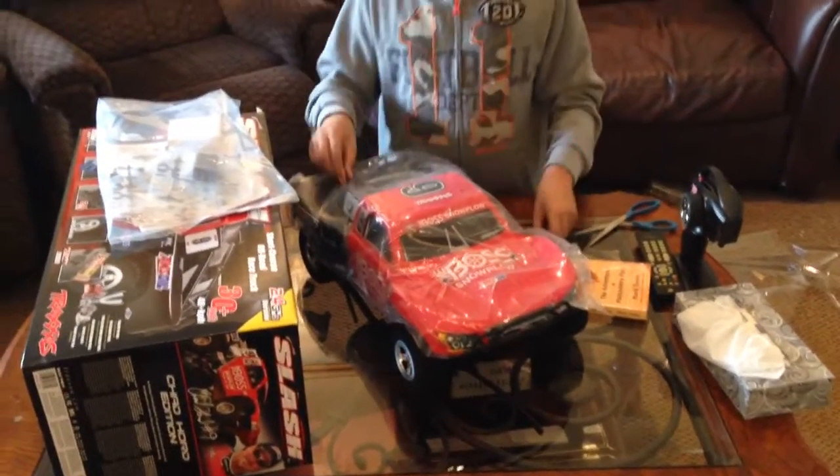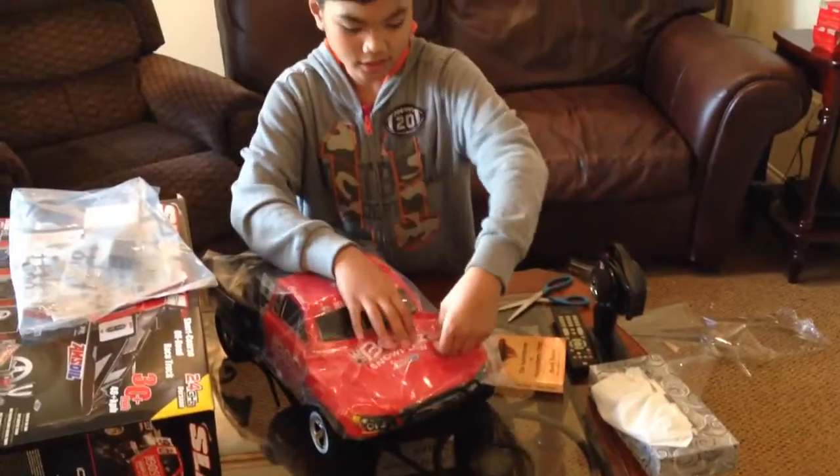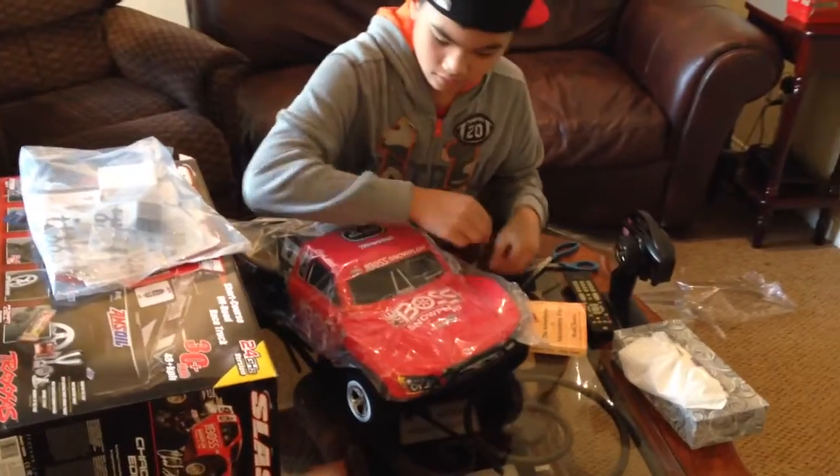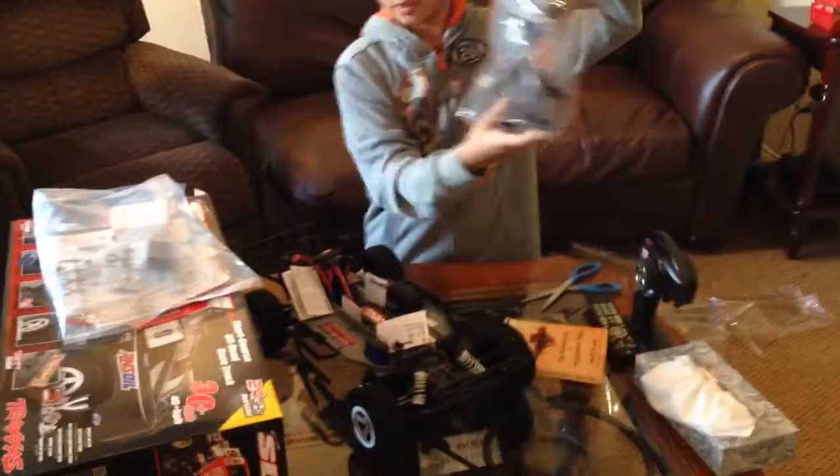First take the pins off. This is a really nice car. Really neat car. Oh yeah. Look at that.